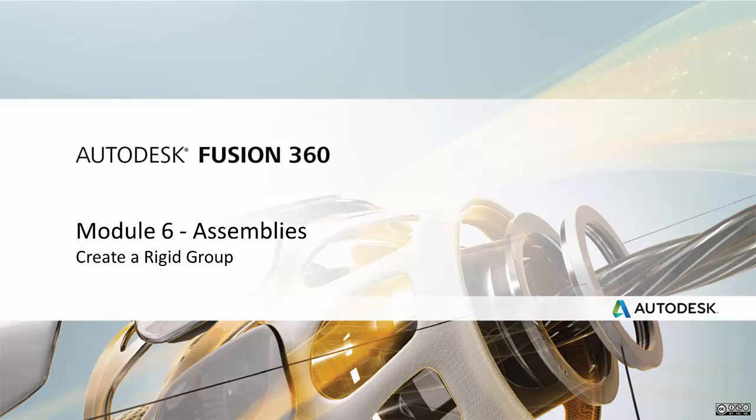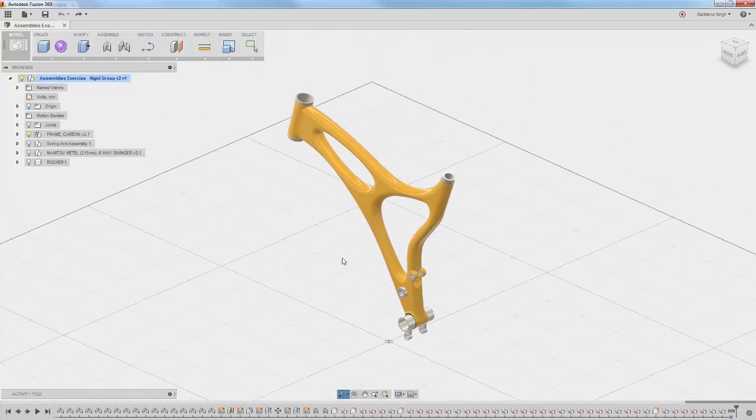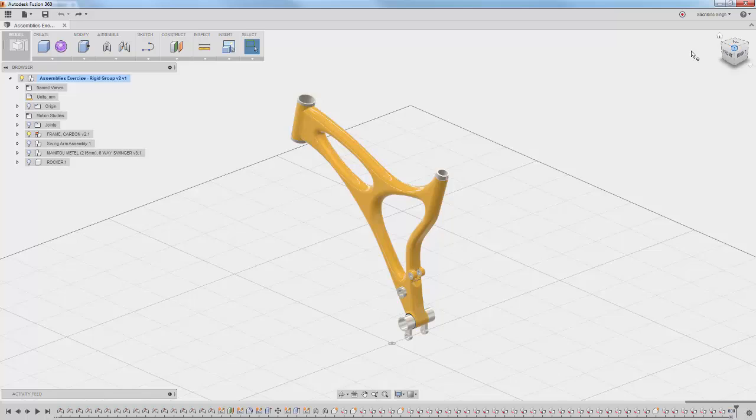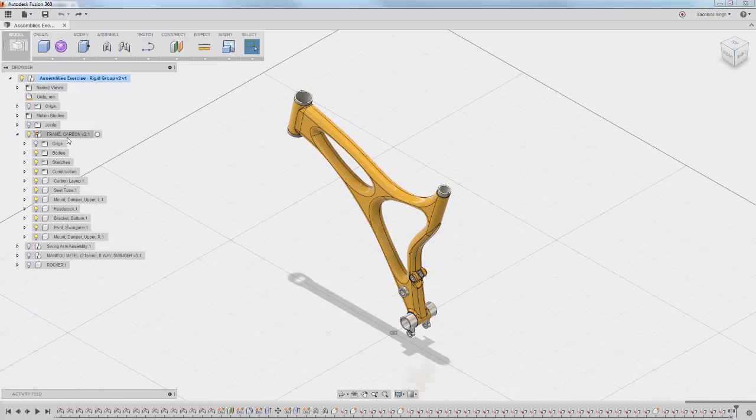Let's take a look at creating rigid groups in Fusion 360. Open the file named 'rigid groups' and you'll notice that the visibility of everything else except the carbon frame is turned off. Once you expand the carbon frame, you'll notice that it's made of several different components, and we want to combine those so that they work as one rigid group.